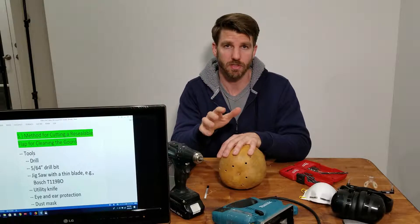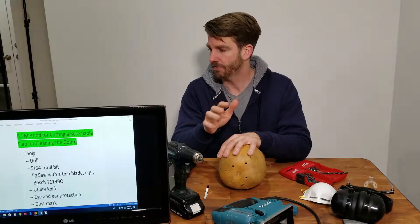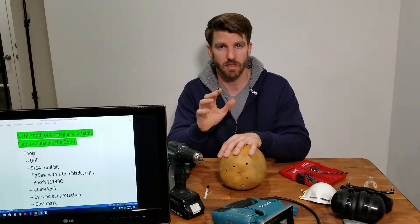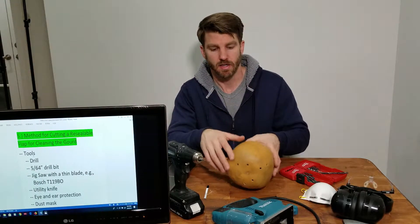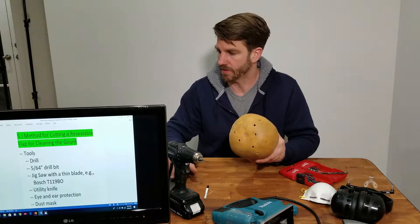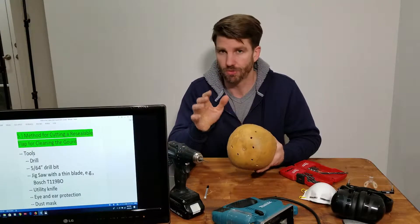We are ready to start the really unique portion of this video — Part 5, the method for cutting a resealable flap for cleaning the gourd. I went over why this resealable flap is so unique and helpful in the previous section, so this is the section where we're going to actually cut it out.